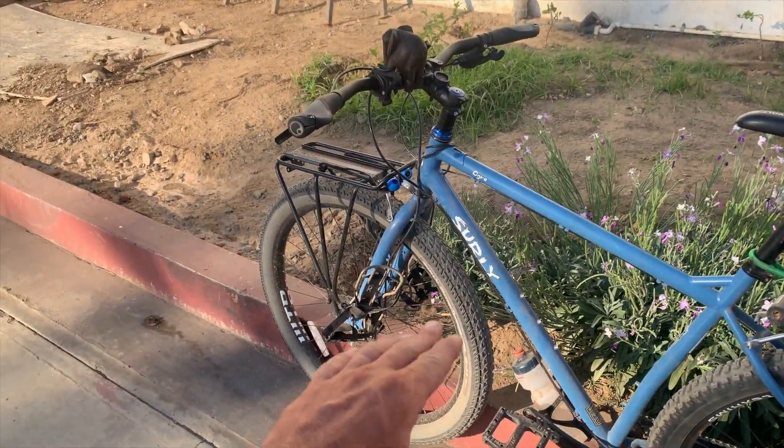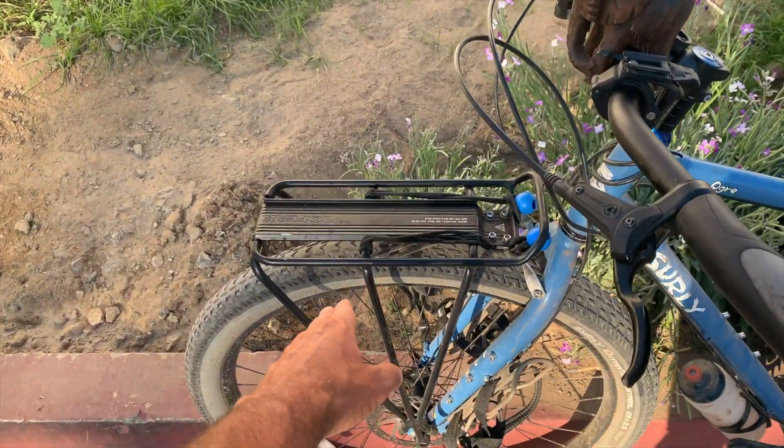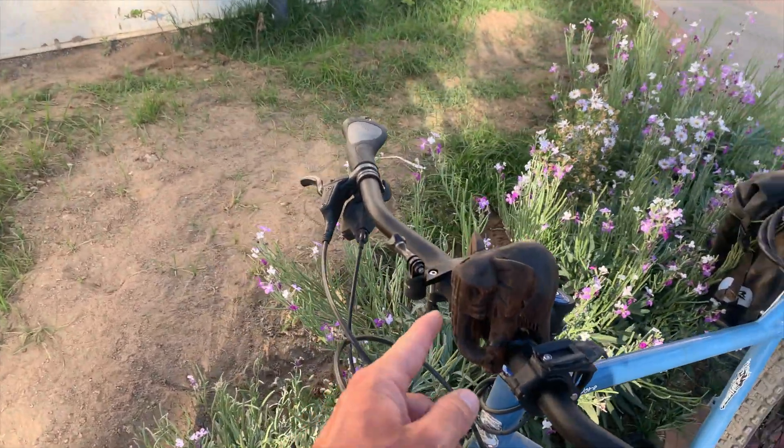Other than that, the front tire has been good — no issues with the front tire. I added this rack here in San Diego so I can carry my tent and get it off my handlebars. No problems with the baby elephant; it's been holding on strong.